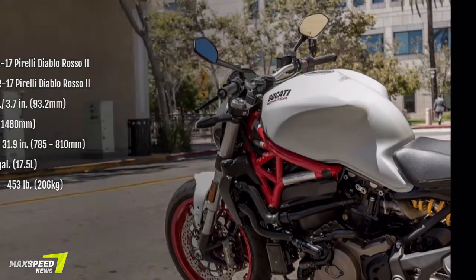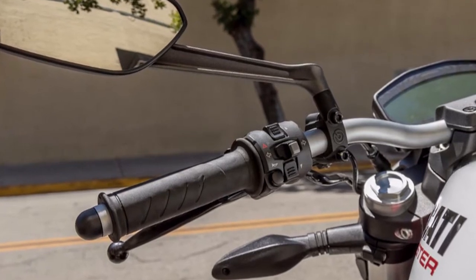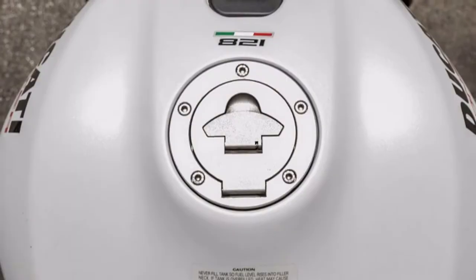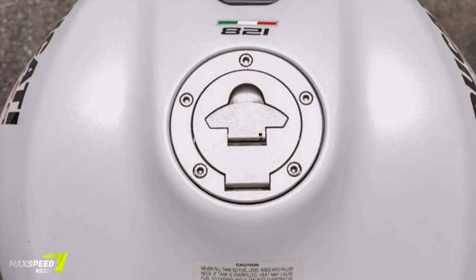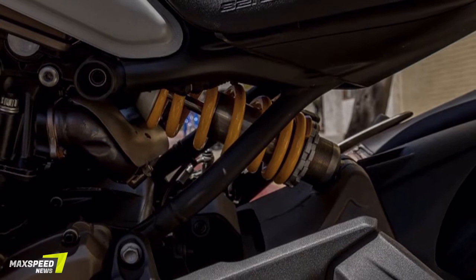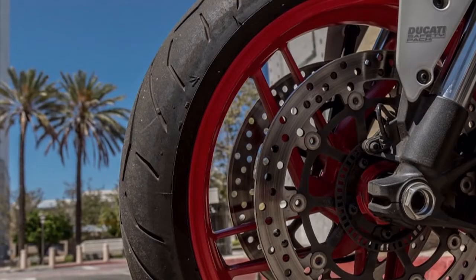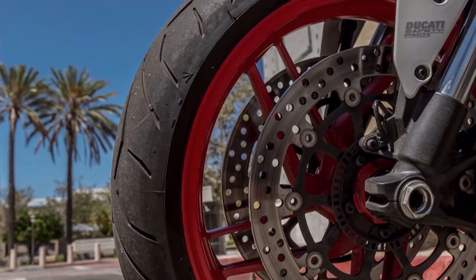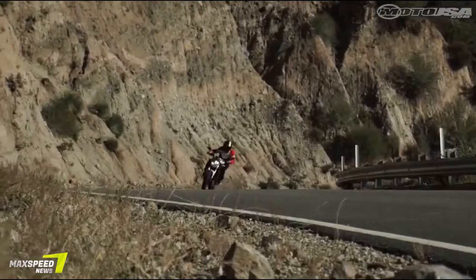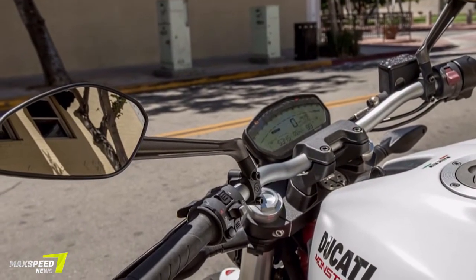The Monster comes with three riding modes: Sport, Touring, and Urban. Touring and Sport both provide the full 112 horsepower, with Sport offering quicker throttle response to help you access that power with a little less flick of the wrist. Urban limits power to 75 ponies and decreases throttle response, which is perfect for wet conditions and maneuvering through dense city traffic.